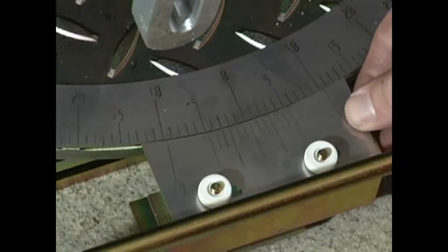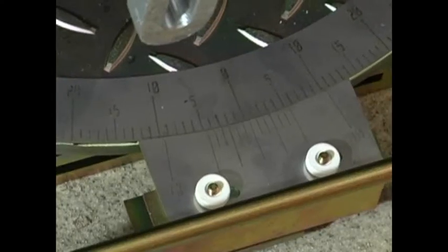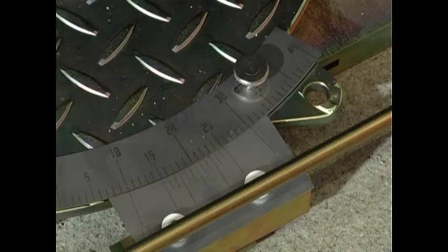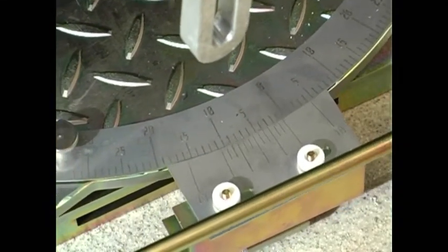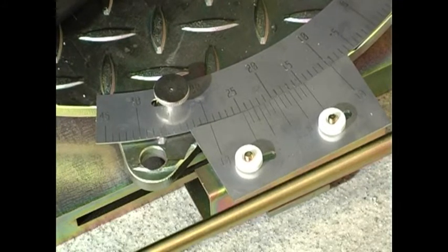Check the stainless steel scales on the turntables and adjust to zero if necessary. Steer to the right until the scale of the right turntable shows 20 degrees exactly. Read the scale on the left turntable and subtract from 20. This is the toe out angle. Enter this value into the measurement protocol. Now steer to the left until the scale of the left turntable shows 20 degrees exactly. Read the scale on the right turntable and subtract this from the value of 20. This is the toe out angle. Enter this value into the measurement protocol. With correct steering geometry, the two toe out angles may not deviate strongly from each other.